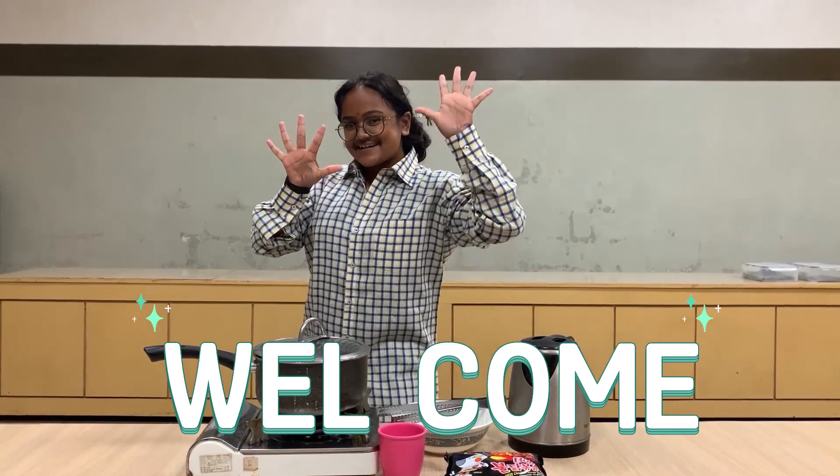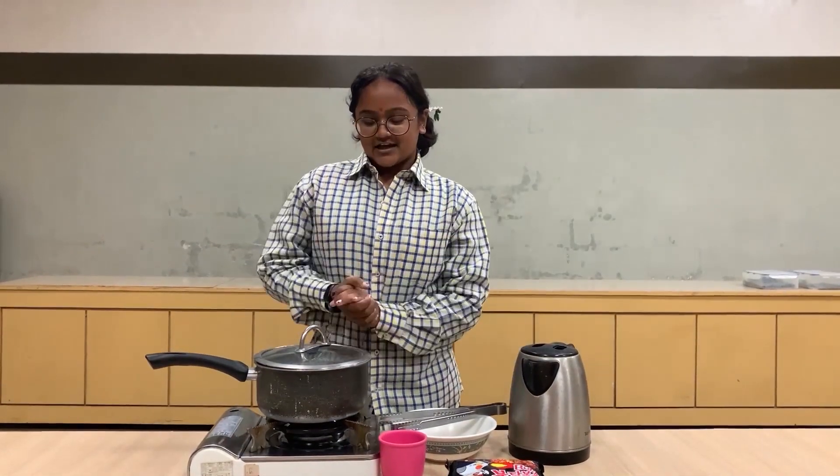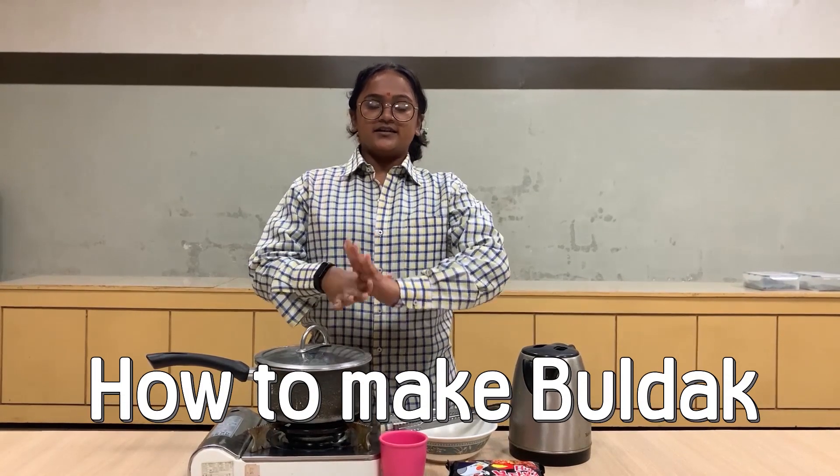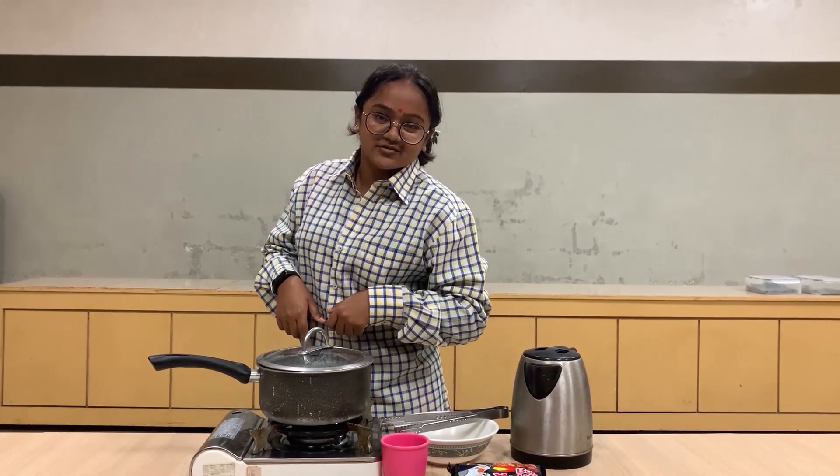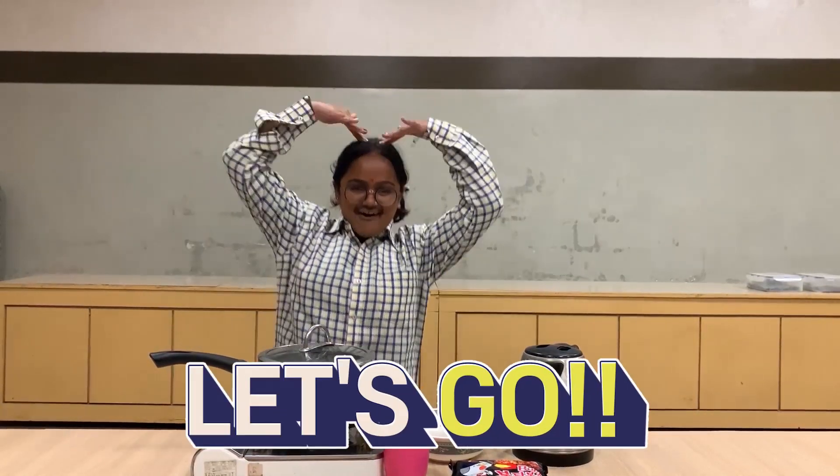Hello everyone, this is GBS TV! I am Sikhtana Chumayo with Sarang. Today we will learn how to make hultak. And then after we finish making hultak, we will also have a hultak challenge with Maharin students. So I hope you guys look forward to this and please memorize the hultak recipe. Let's go!